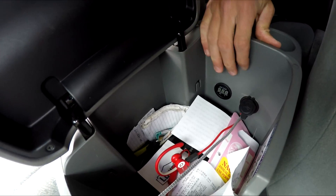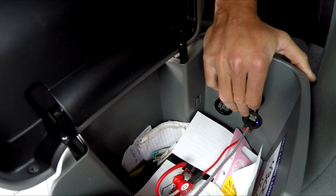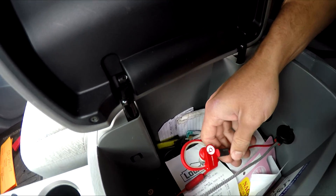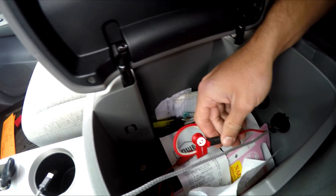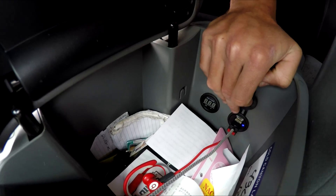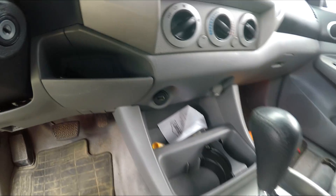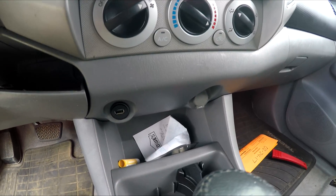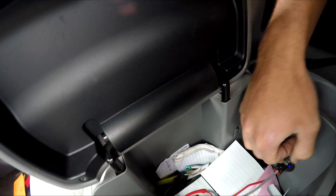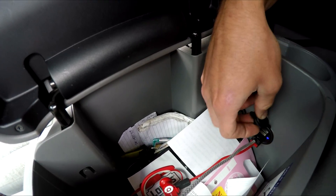The next thing I installed was this voltmeter that comes on with the key. I also have this USB port — it's pretty cool, I usually leave my headphones plugged in for the gym so they're always charged. I have my phone charger in here too. This USB port is always on, which was something I really wanted in this truck because none of the 12-volt ports gave power while the truck was off — that was really annoying.